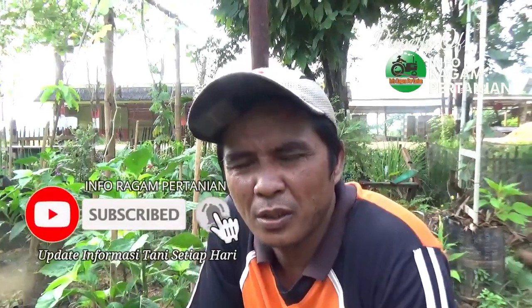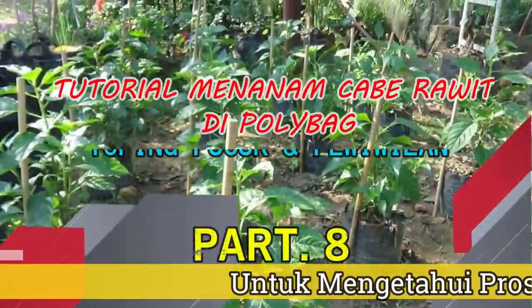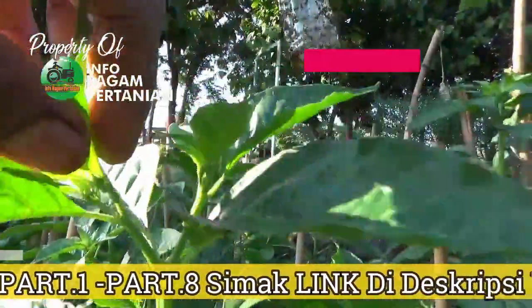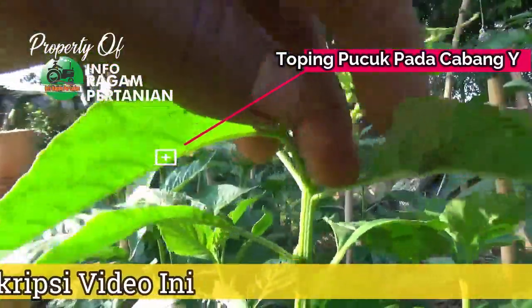Bismillahirrahmanirrahim, assalamualaikum warahmatullahi wabarakatuh, kembali lagi bersama kami di Inforagam Pertanian, salam pencinta tanaman, salam berkebun. Dalam informasi video kali ini saya akan mengupdate lagi proses penanaman cabai kita yang dilakukan dengan sistem polybag. Di video sebelumnya pada part 8 sudah diuraikan teknik topping pucuk pada tanaman cabai, dan untuk part 9 ini kita akan melakukan proses pemupukan bunga untuk merangsang pembungaan.